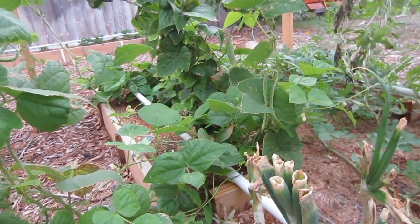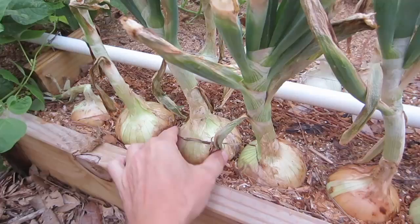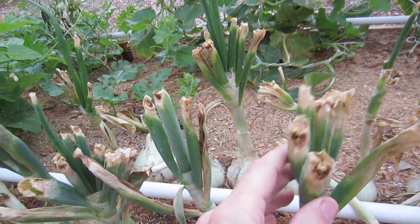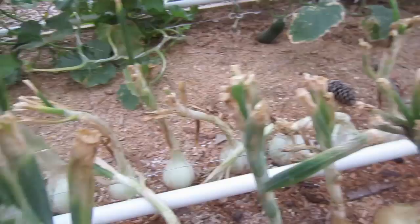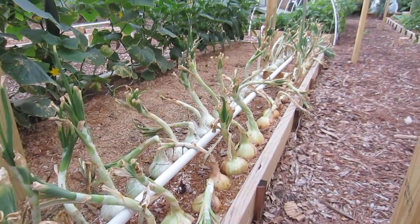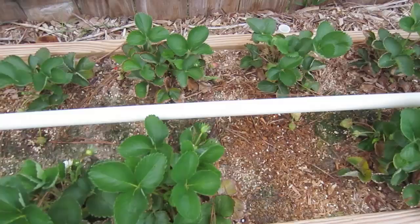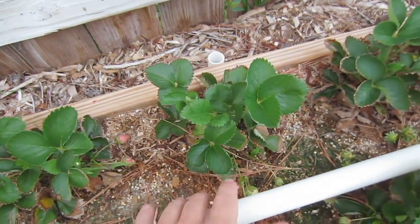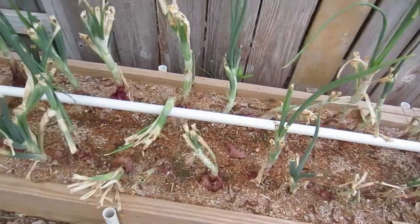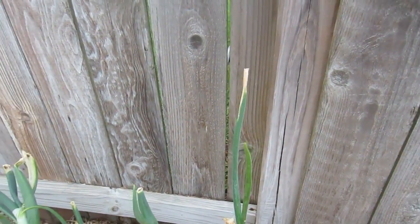These onions are just gigantic and they don't really have any more room to grow. I think it's time for them to come out. Typically you wait for the stalks to kind of dry up and fall over, so I'm going to wait a few more weeks and see if that happens. Could not be happier with the production of the onions here. The strawberry plants are big and healthy, although I think we're pretty much past the prime strawberry production period — I'll be changing to a different variety. Here are our red onions — some people call them purple onions. You can see I cut them here but they've already started growing the greens again.